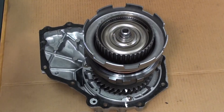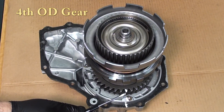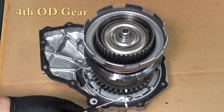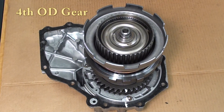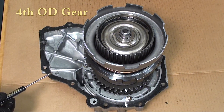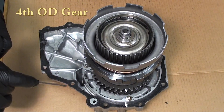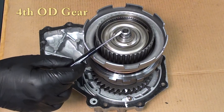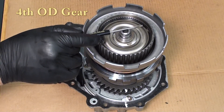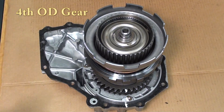Now let's take a look at overdrive. I've marked a white mark on the intermediate shaft, on the output gear, and one on the housing, so we can compare the rotation of the intermediate shaft to the actual output gear. When we apply air pressure to the overdrive brake, it holds that overdrive sun gear and gives us a reaction. We're going to see that intermediate shaft turn about three-quarters of a turn to one full turn of the output gear, giving us approximately a 0.75 to one gear ratio.